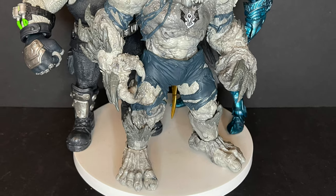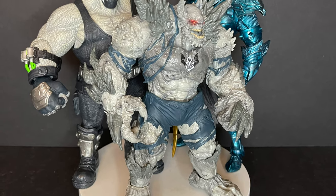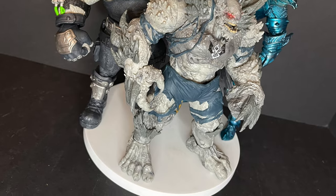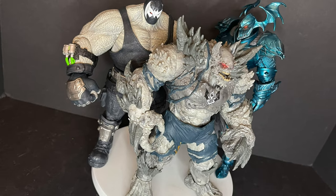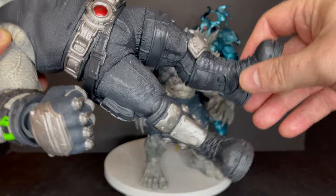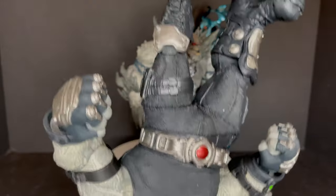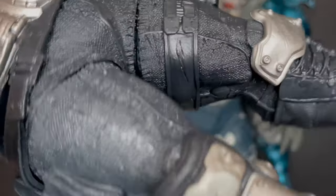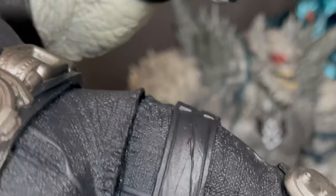You put him next to the other big figures so far in the DC Multiverse — he's the smallest. Bane and the Merciless are still taller. And while we got Bane out, let's just revisit this.